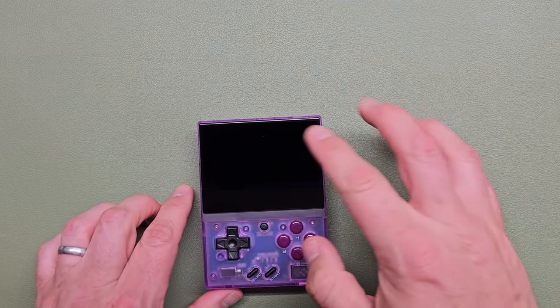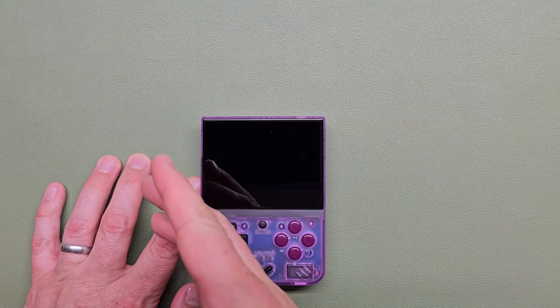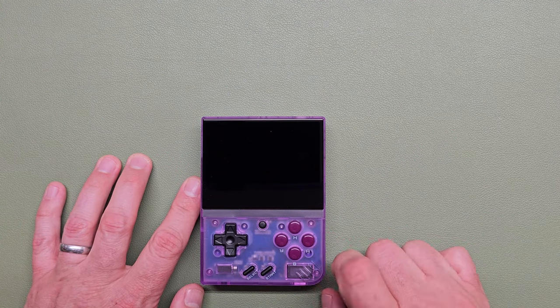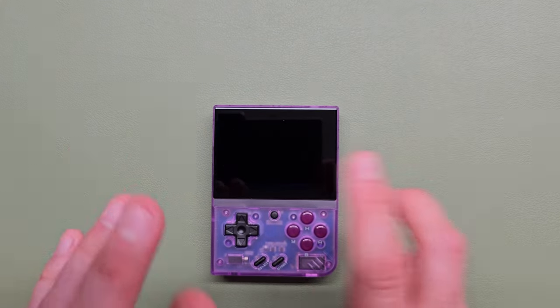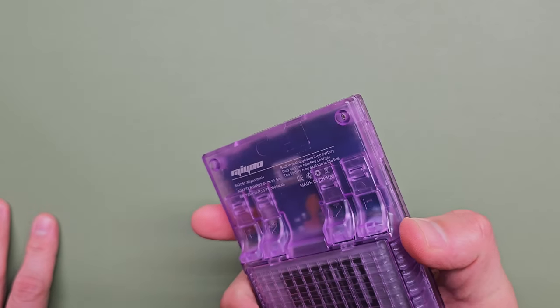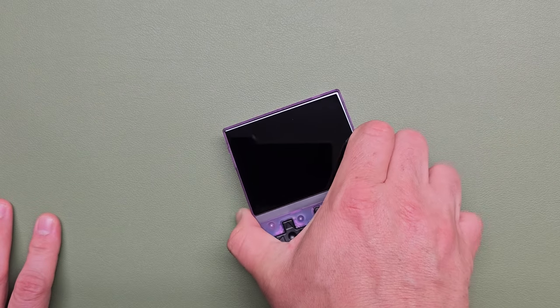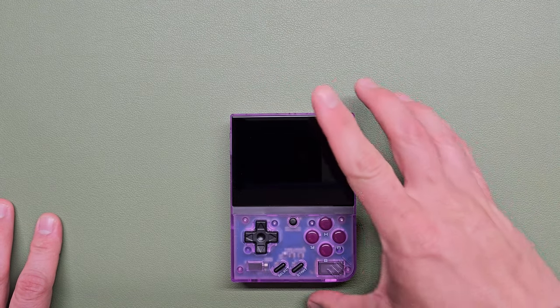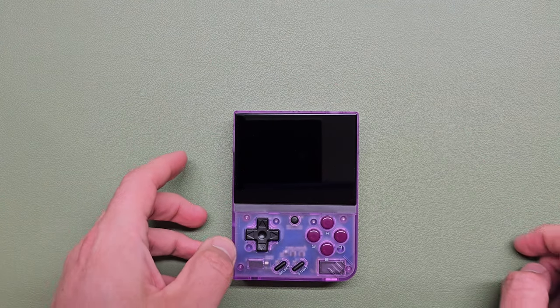There's one SD card slot, which could be an issue if you're used to having a small SD card for your OS and a dedicated card for your ROMs — it makes things a little less portable and switchable. It also doesn't have an HDMI port, which isn't the end of the world. I've never really plugged one of these into a TV, but it's something people always comment about.